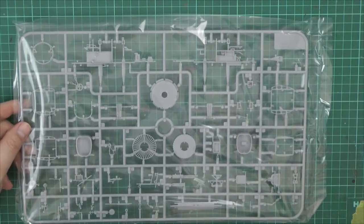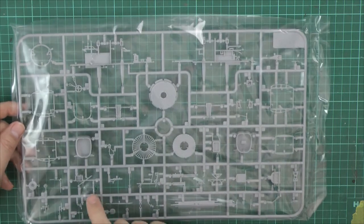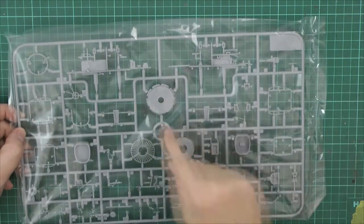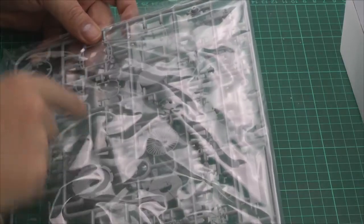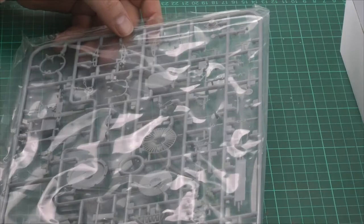Next up, we're getting to the more intricate and smaller parts. Absolutely lovely the way these are done — no flash at all on any of the parts that I can see. You've got texture on some of these parts — it's absolutely phenomenal, beautifully textured on both sides. On the tanks as well, absolutely fantastic. Even right down to the cushions — the cushions are actually textured as well, which is absolutely fantastic. It actually does look a very, very nice kit, this one.